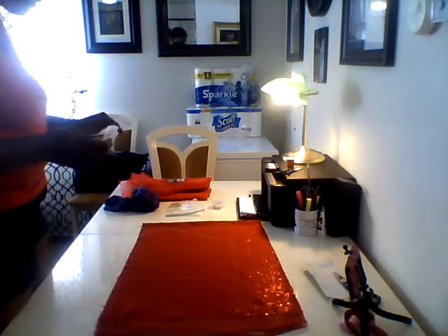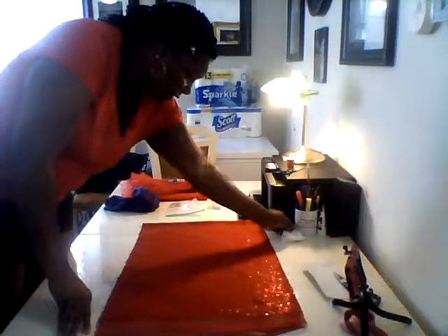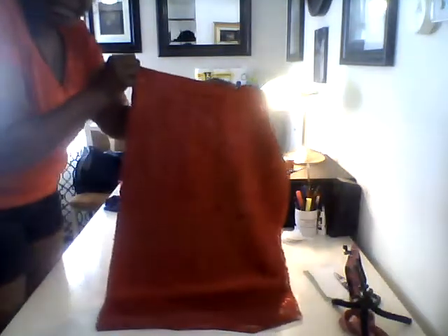I used the bar soap because the white pencil wasn't coming through on the sequins enough for me, and I wanted to make sure I got a good cut. I don't know if you can see it, but you can see a little outline, and that's how I'm going to cut it.